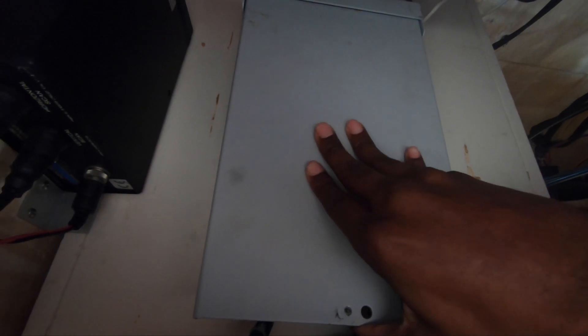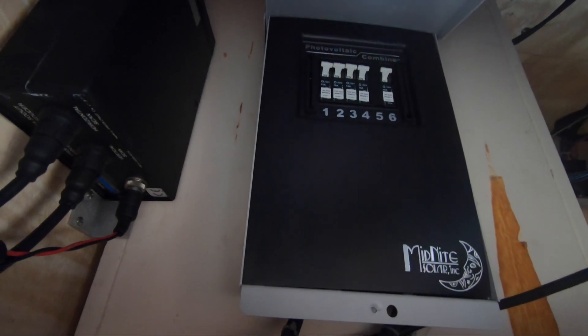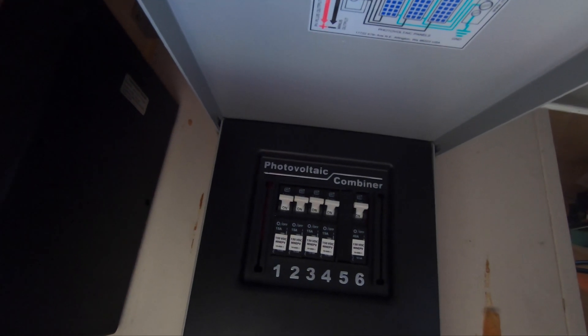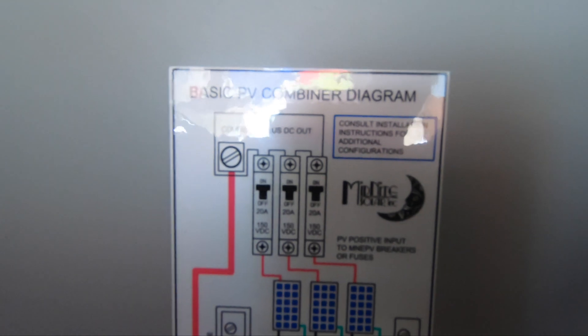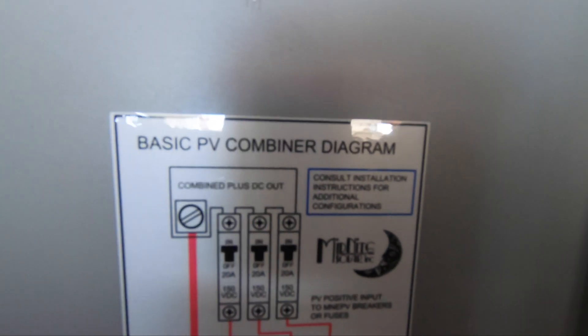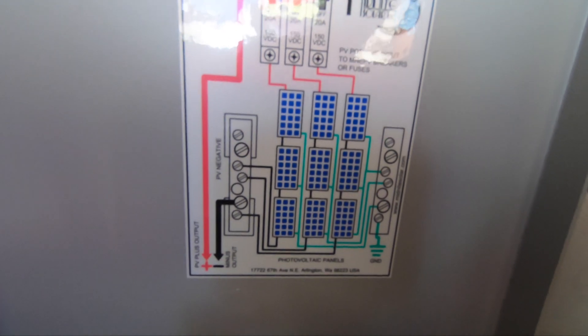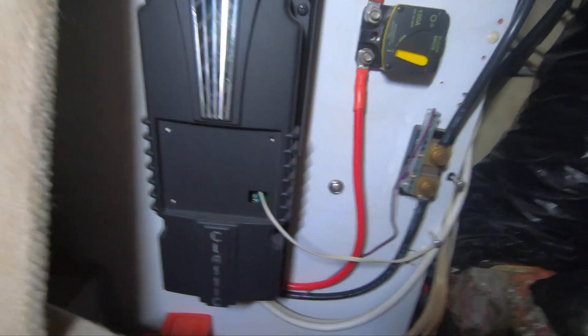Let's jump down to this Midnight Solar combiner box that I have mounted upside down inside the helm console. It houses four 15-amp breakers for each of the panels, as well as a 40-amp breaker between the combiner and the charge controller. There's a positive and negative wire that goes down into the engine room, over to the port side.